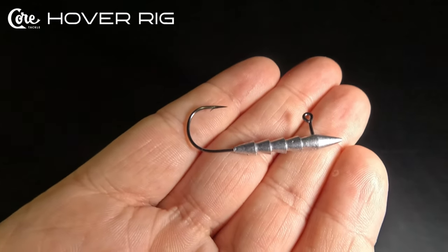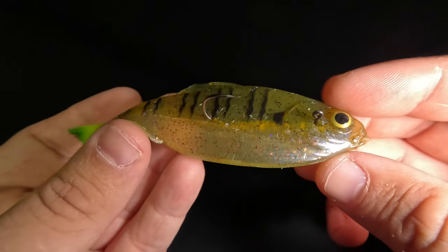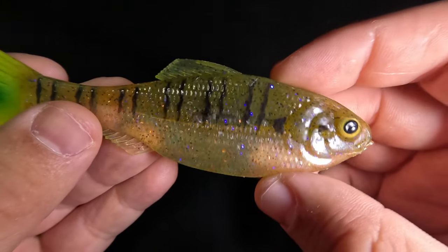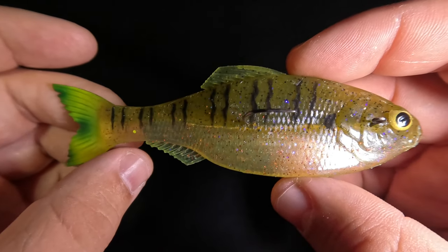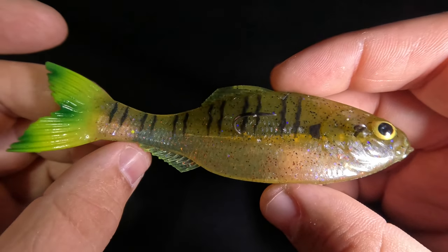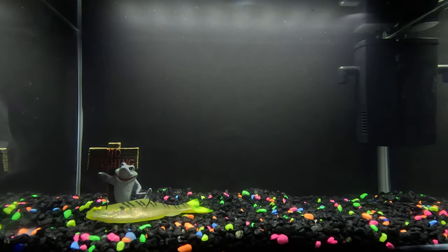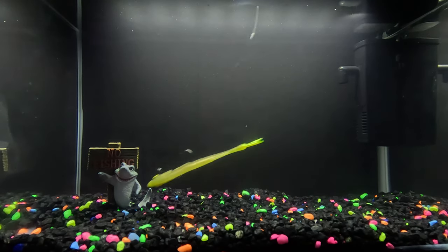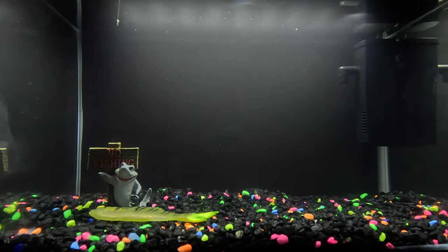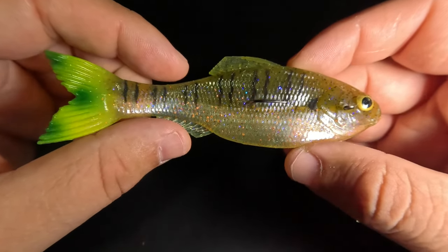Our third rigging method is the Hover Rig by Core Tackle. With this method we can achieve a gliding action, a flutter action, and undulation with the freedom the tail has. When rigged a specific way, you can also create extreme water displacement. The first way I like to fish the Panorama on the hover rig is to rig it just behind the eye, cast it out, and let it pendulum glide down to the bottom. Once on the bottom, give it gentle shakes to get that twitch in the tail — that gentle undulation — and bass will often come suck it right up. After a few seconds without a strike, lift your rod tip and let it pendulum glide forward, then repeat the twitch on the bottom.